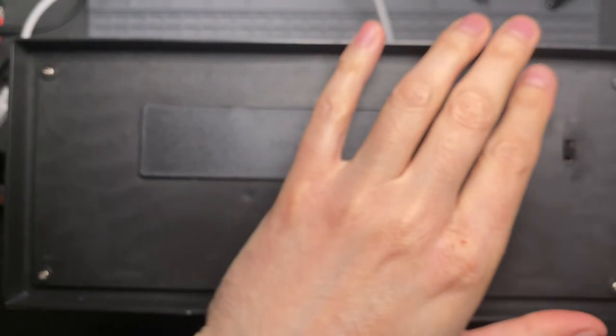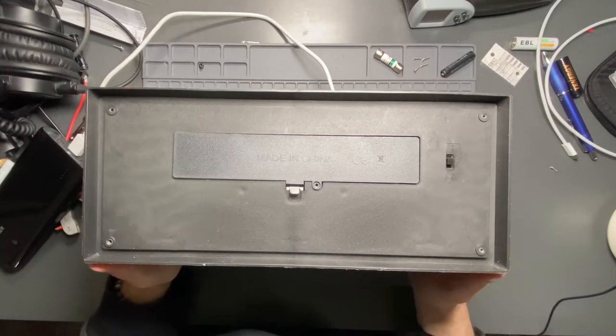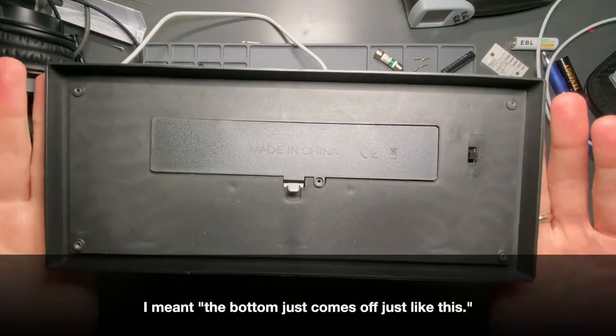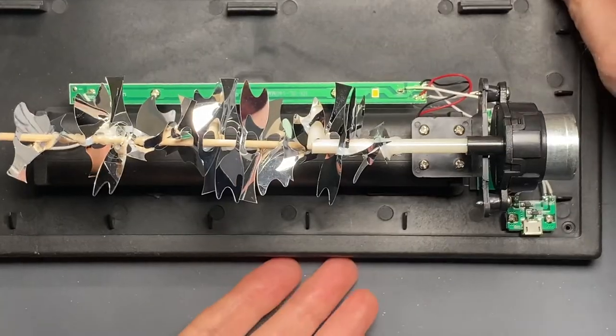I suspect there's not much going on inside here. There are four screws on the bottom, and then it just kind of — the top just comes off like this. Oh, that's it. That's the whole thing assembled. All the pieces almost went flying out of there. There's a little bit going on here.